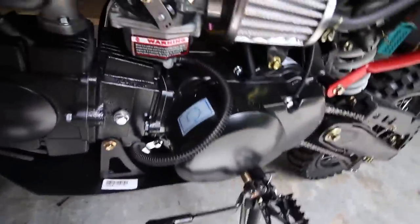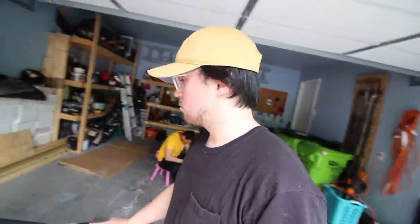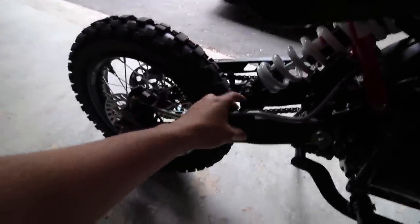On the 125cc all the gears shift up — there's actually a picture diagram showing everything goes up. So whenever I'm shifting, I shift up for every gear and down for every gear. It's easy, though I do wish it was like a normal bike where it's one down and the rest up. It's a Chinese bike so it is what it is. I also wish the tires were bigger because that would make the bike sit higher.